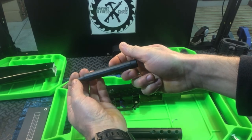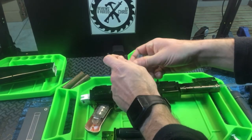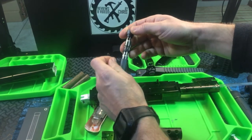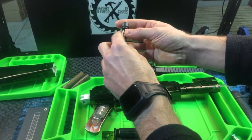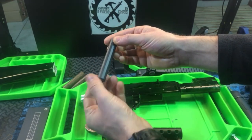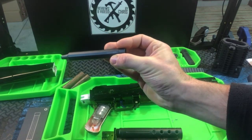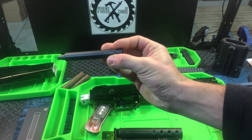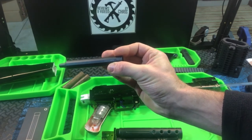HOTO Tools dot com — the 24-in-1 precision screwdriver set. Everything up here is magnetic, so easy to grab and easy to use. Check them out. All their products look really cool and have been really high quality materials. I've been impressed with them.